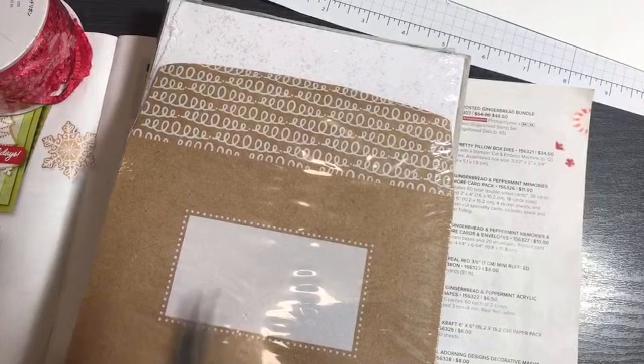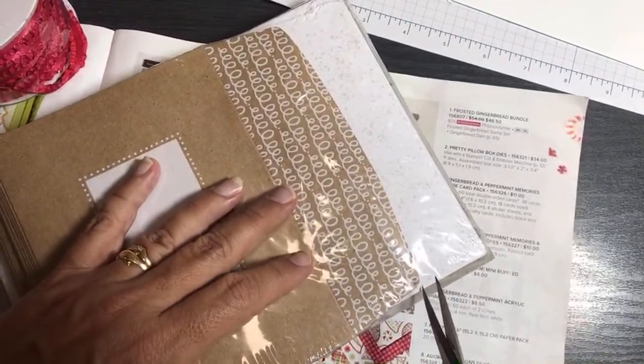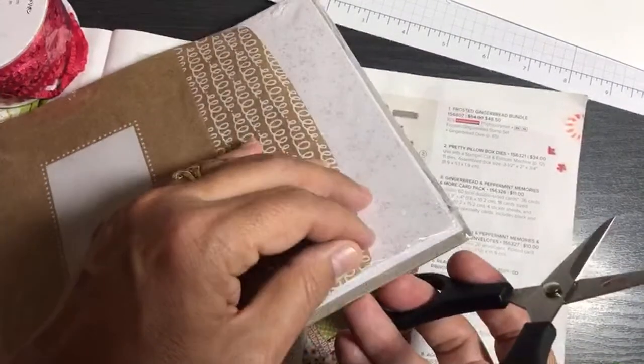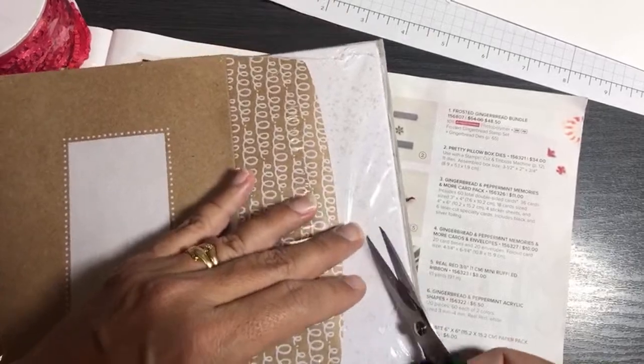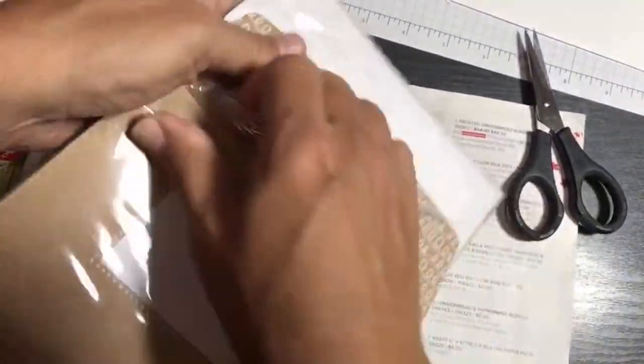The Memories and More packs are a way of making instant cards for the holidays. I love using them for thank you cards for customers. They're simple — there are 20 in here. I like having cards and envelopes readily available.